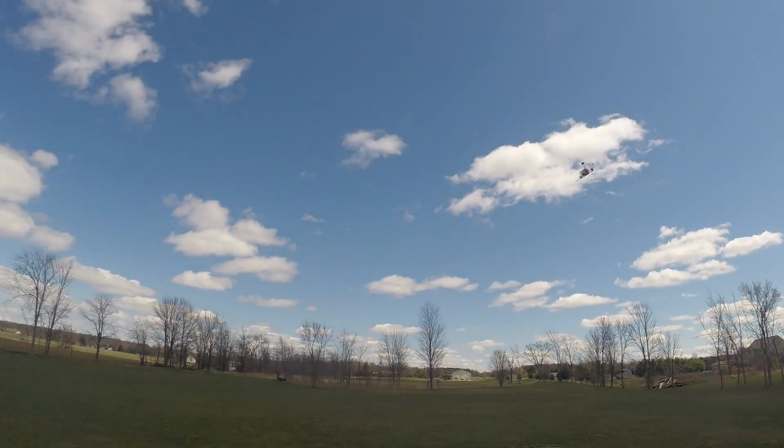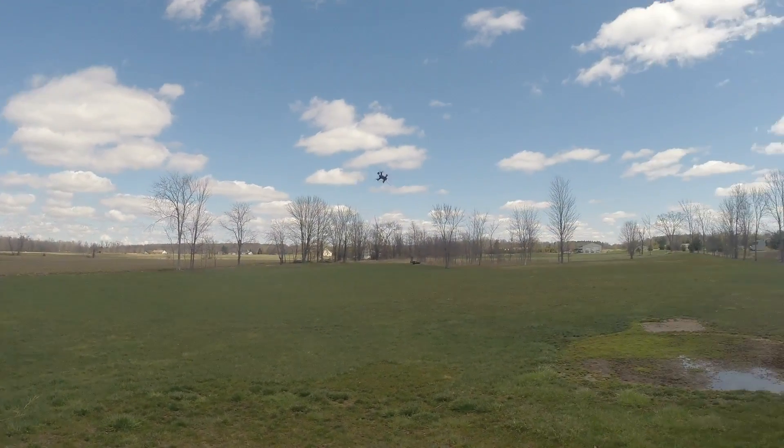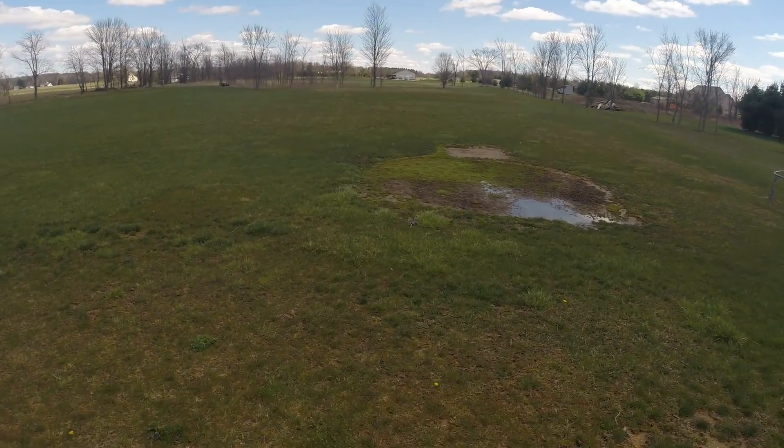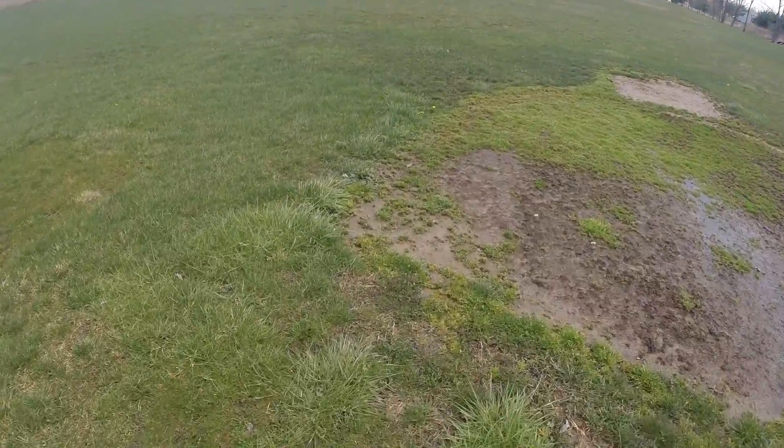I'm running Boris Betaflight with LuxeFloat. And the four-in-one from ReadymadeRC is BLHeli with OneShot — all set up on there. Blades are all good.